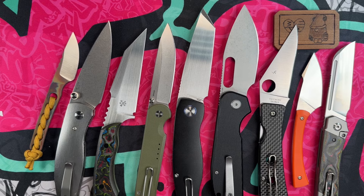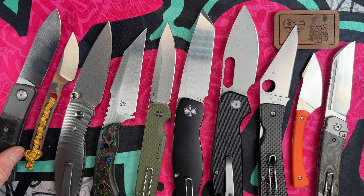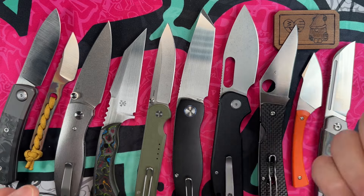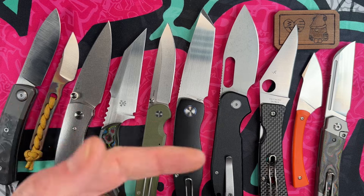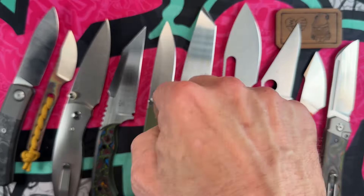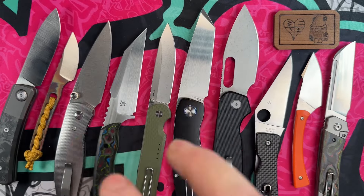Whether you're going for a fixed blade or a more traditional slip joint, all of these knives were designed with scalpel-like, slicey geometry in mind. I hope you found it informative and entertaining. Look out for the person to your left and right — go forward with love in your heart, and please choose debate not hate. Thank you Joe Isabella, I love you all. Peace.